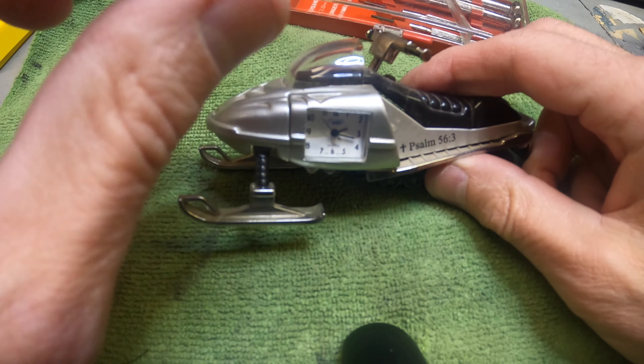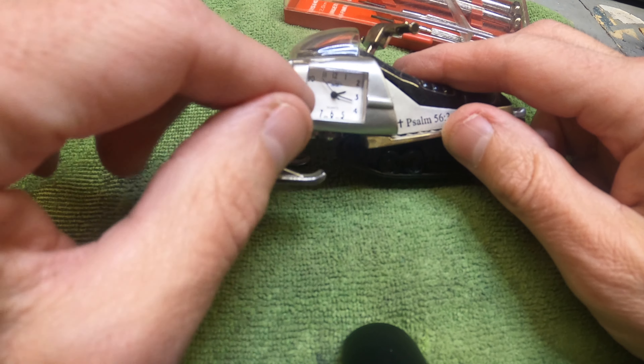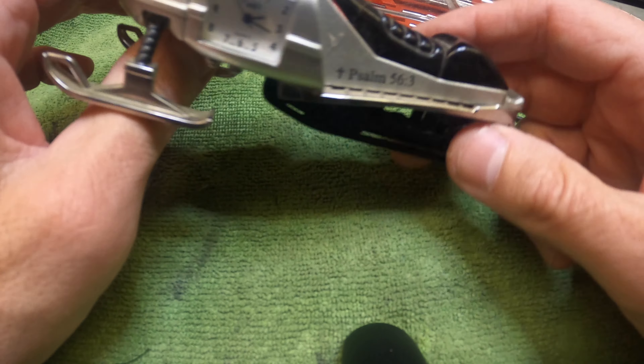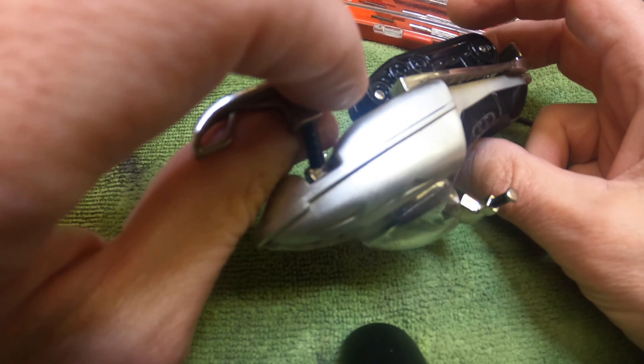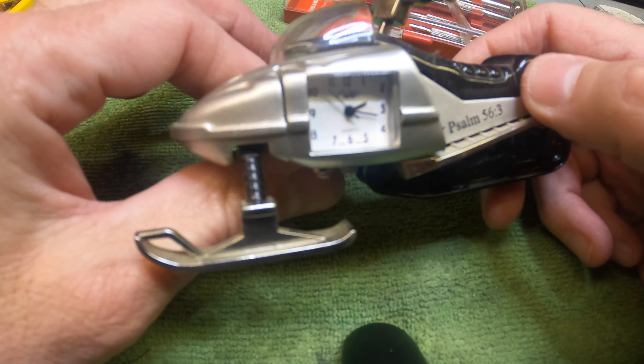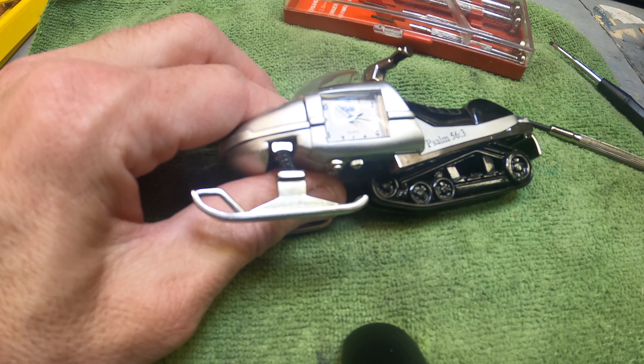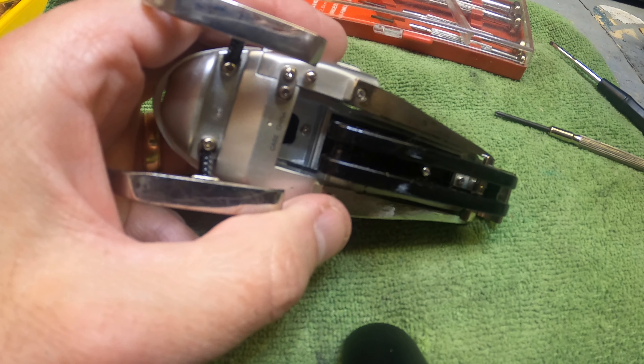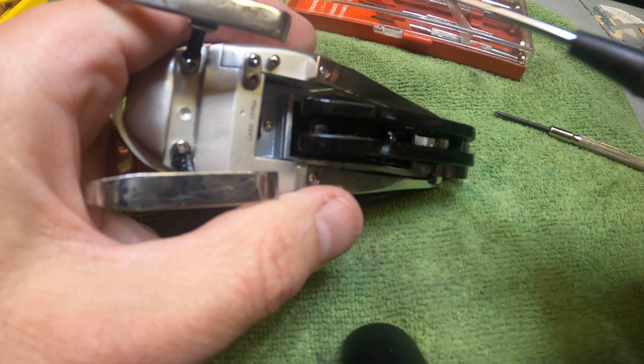The first thing you want to know is they're all a little different. This one here is a snowmobile, and you could have a plane or all different kinds of variations of these little clocks. Some people just don't know how to change them, so I got a lot of emails and requests to make this video. Everyone's a little different, and this one is a little bit different than most.